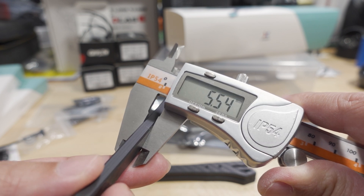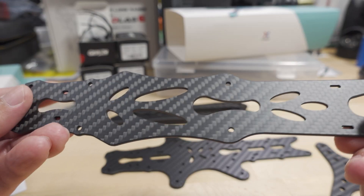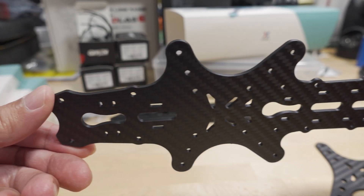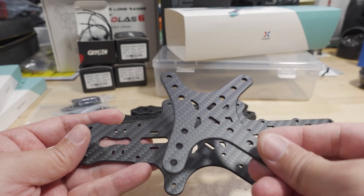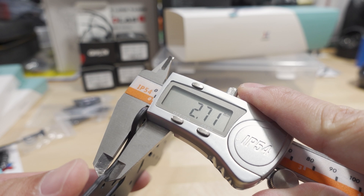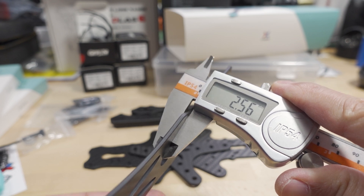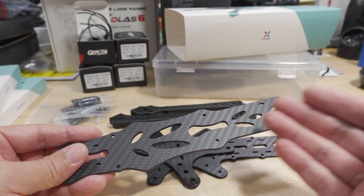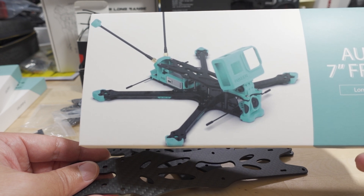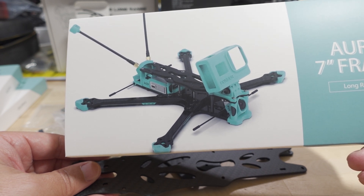So it's a little less than a typical 7-inch — they're usually around six millimeters thick. Here's what the top plate looks like, and here's the bottom plate. It's not a staggered design; there's a sandwich plate here. So there's a single bottom plate, not a dual bottom plate, but staggered. The bottom plate is 2.7 millimeters thick, the sandwich plate is 2.5 millimeters thick, and the top plate is 2.5 millimeters thick. There are no instructions in the box in terms of how to put the frame together, so I'm just going to go off the picture. If you've built frames before it shouldn't be too difficult, and I'll explain what I did when I come back.